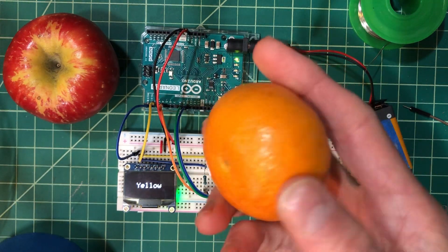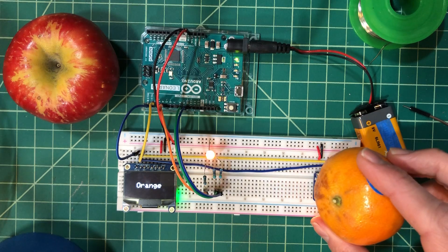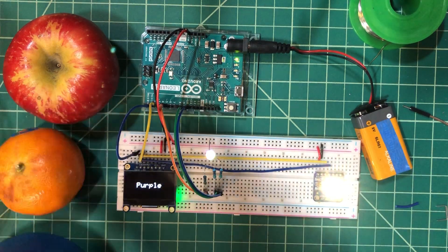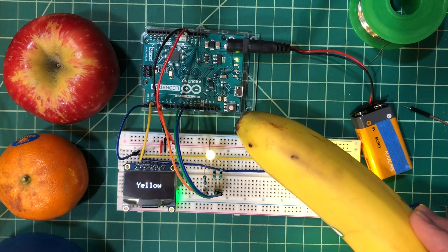How about this orange? Let's try this orange. There we go. We have a banana — banana is yellow.